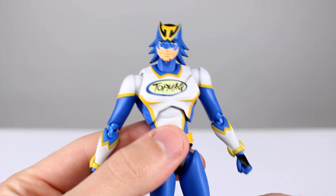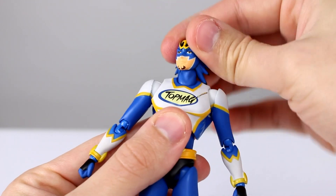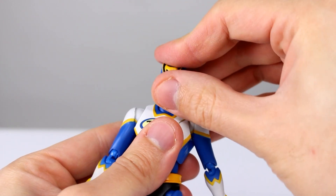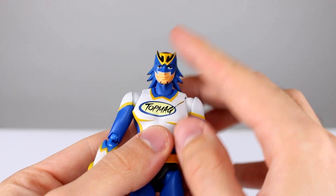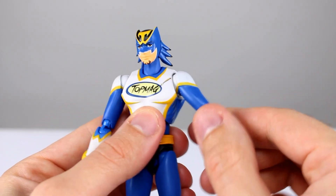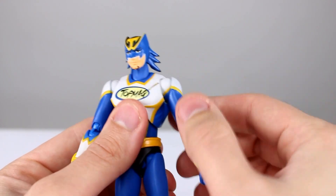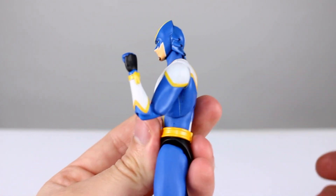As far as articulation goes: the head is on a ball hinge, and the neck is on a ball peg, so you can move everything around pretty well. The shoulder is a ball hinge on a ball peg into the torso — it'll wiggle around a little bit but there's not a ton of room, so not much range. We have a bicep swivel underneath the shoulder cap, which looks decent enough but doesn't give the best range of motion. Double jointed elbow — that's pretty good, no problem there.